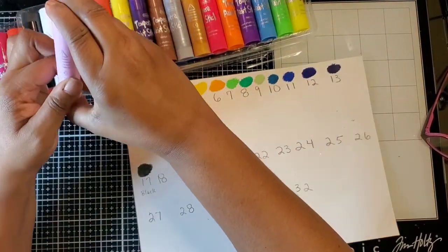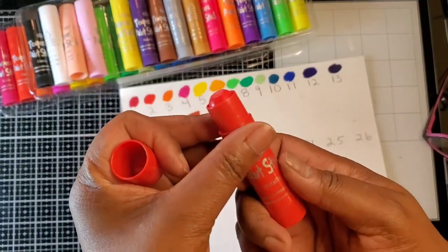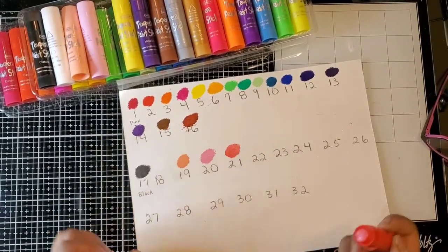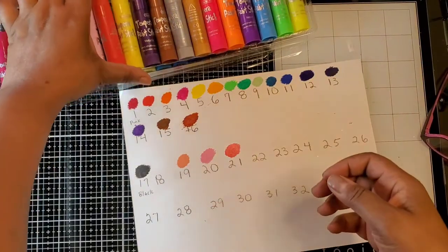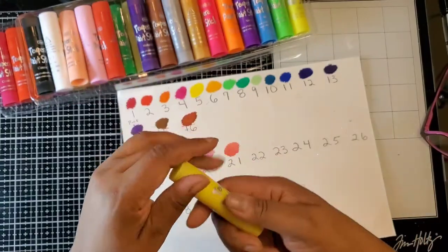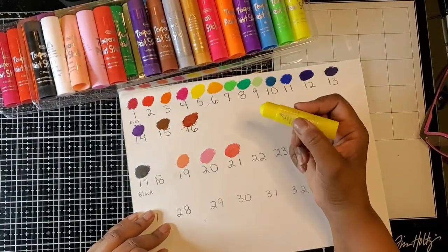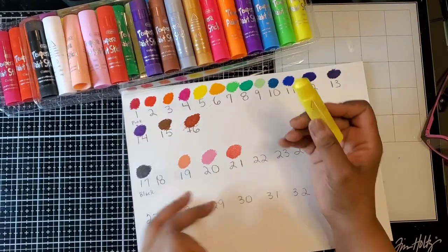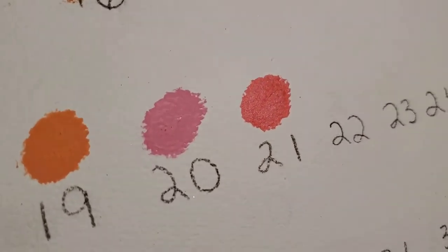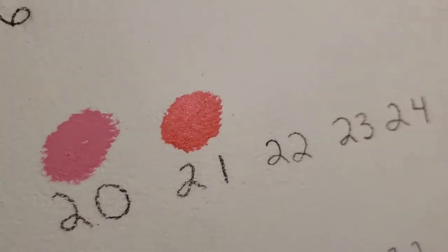You'll probably see quite a bit of these sticks in my projects coming up. This one is more like a watermelon coral color. Ask me if I'm in love with these — I am! Here's another yellow; I believe this might be a little lighter. And now we're starting the metallic colors. Let me see if you can see the metallic shine — can you see that? The others were more matte but these are now the metallics.